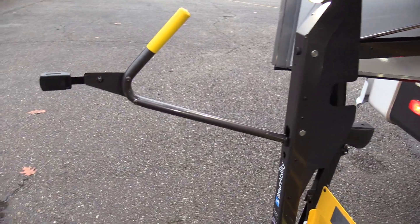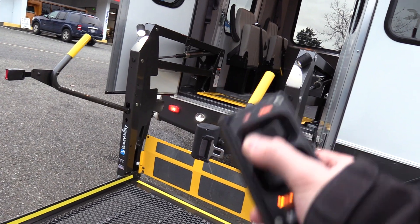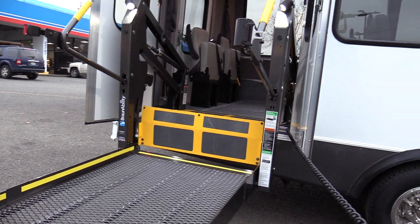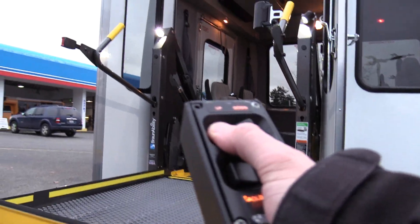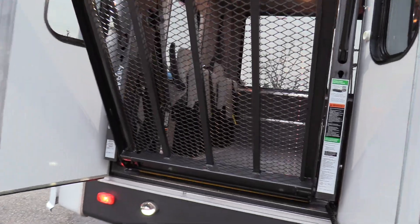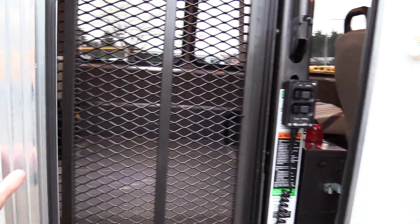This does have a Braun Century Series lift — very easy to use. If you want to go up, just hold up and it will make its ascent to the top. If you want to fold, just hold fold. If those operating instructions were a little unclear, it also has them on the sticker there as well. Toggle switch to turn the lift off, close the left door, and close the right door.